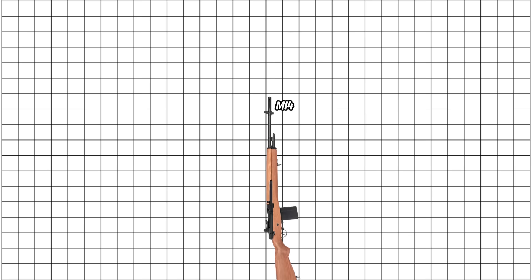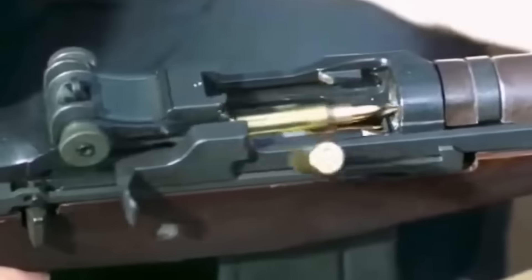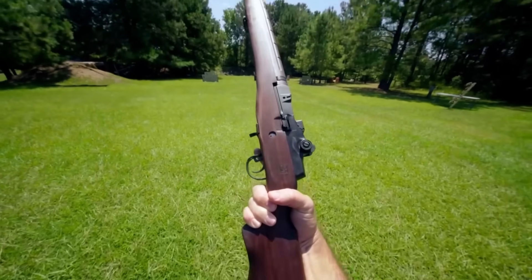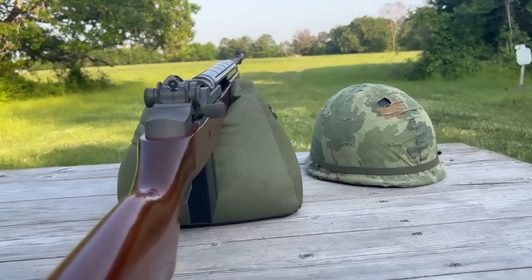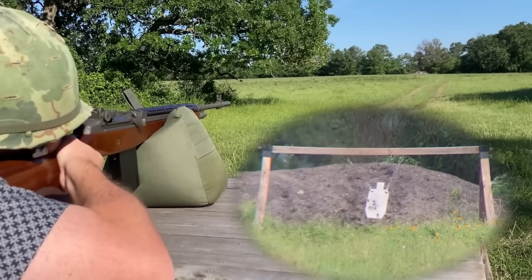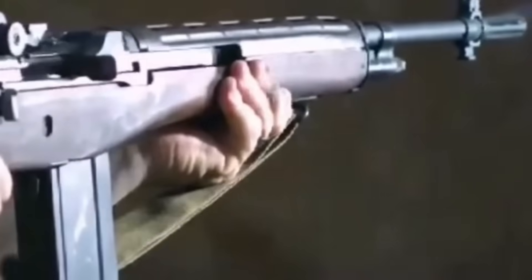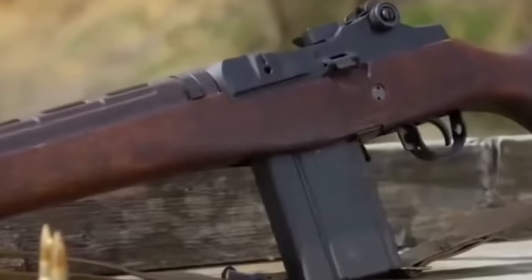The leader is the classic M14 from the United States. Issued in the late 1950s, it was America's attempt to replace the Garand, and for a while it worked beautifully — walnut stock, 7.62 punch, and that satisfying ping when empty. Vietnam-era Marines swore by it for reaching out across rice paddies. Sure, its initial failure as a general infantry rifle was due to its length, weight, and the fact that its full-auto capability was almost entirely uncontrollable. However, it refused to die. When U.S. forces realized they needed to reach out past 400 yards in places like Afghanistan, the M14 platform, with its accuracy and power, was pulled back out of storage and reclassified as a designated marksman rifle.